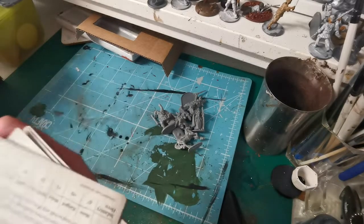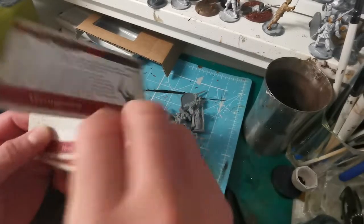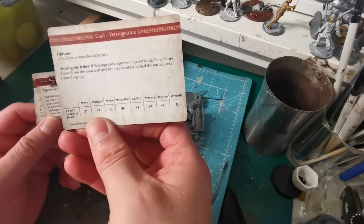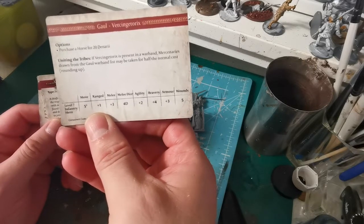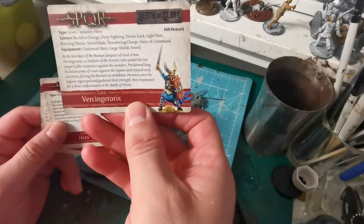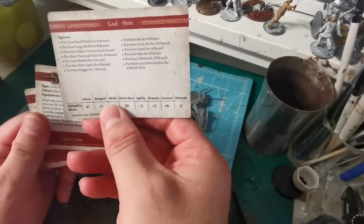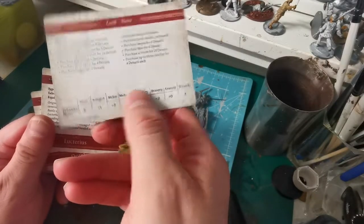We also get some cards for SPQR. We get one for Gatorix — 'Uniting the Tribes' is one of his features. If he's present in a warband, mercenaries drawn from the Gaul warband list will cost half their normal cost. That's quite good. The hero card also has all different options on the back that you can purchase for him.